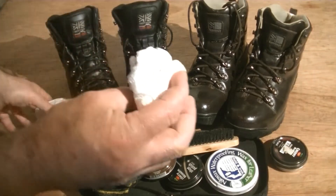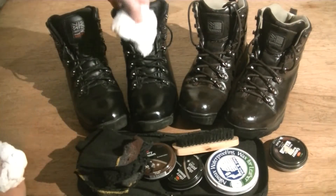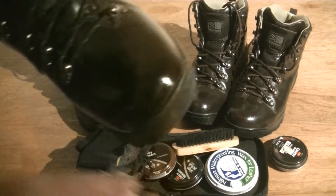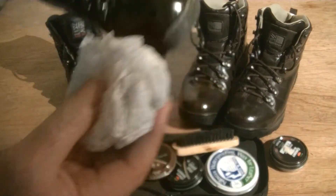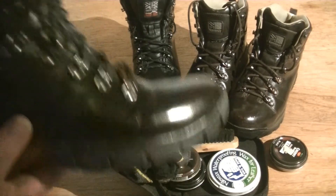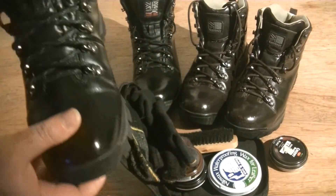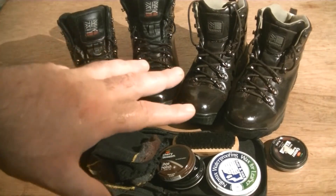Another thing I do is get some paper — like the paper you get when you buy new boots stuffed inside — and stick a bit in the toe. That just keeps the shape of the toe. So get a couple of those, stick them inside. That way your toes are protected. I do that on both sets when I polish up my boots.